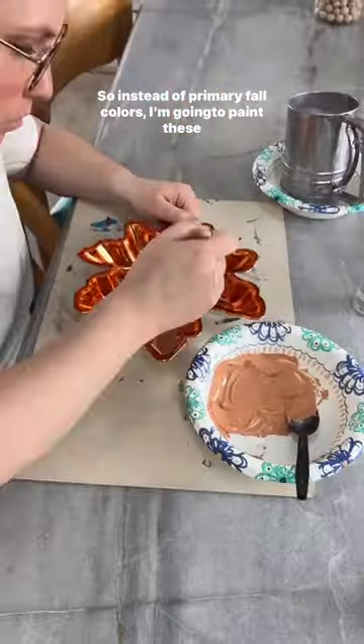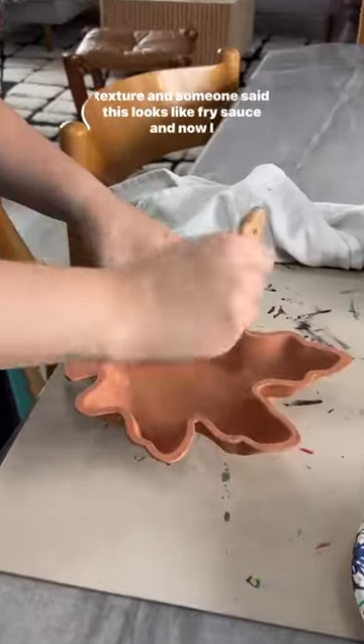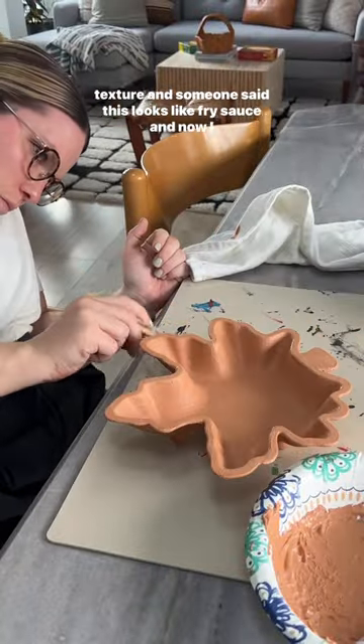Sue me. So instead of primary fall colors, I'm going to paint these bad boys and make them muted fall colors. I mixed baking soda into the paint to give it a ceramic texture — and someone said this looks like fry sauce and now I can't unsee it.